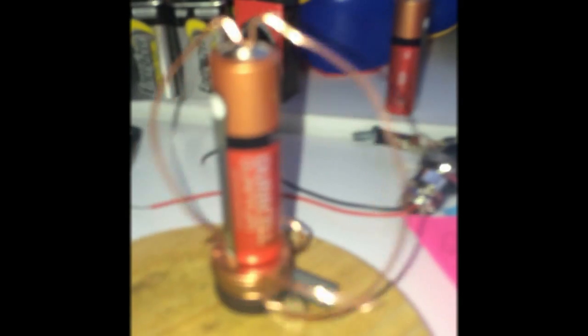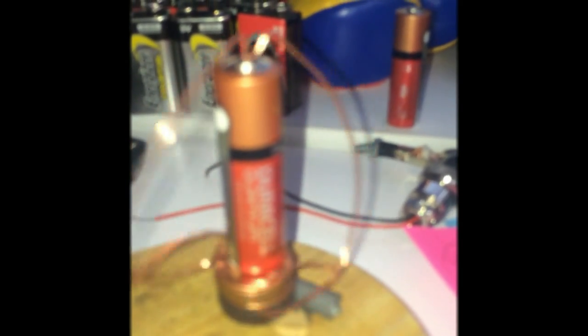I had a little time to kill today, so I created this little motor demonstration of a magnetic field. I need to clean my lens on my cell phone.